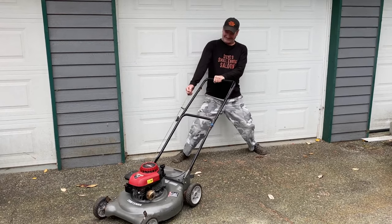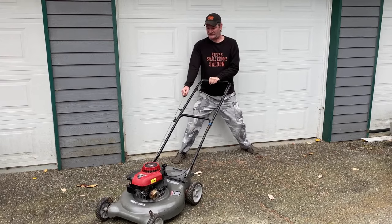One day you walk outside to start your lawnmower, pull on that starter rope, and it's stuck — you can't pull it anymore. The engine is seized, or so you think. Don't freak out yet.